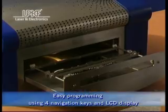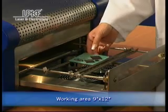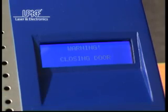A single or multiple PCBs with up to a maximum working surface of 9 by 12 inches can be easily inserted. The multiprocessor controller combined with four sensors provides even heat distribution all over the PCB.